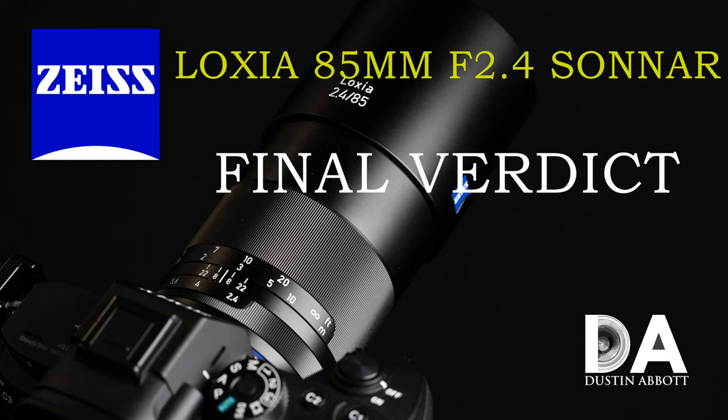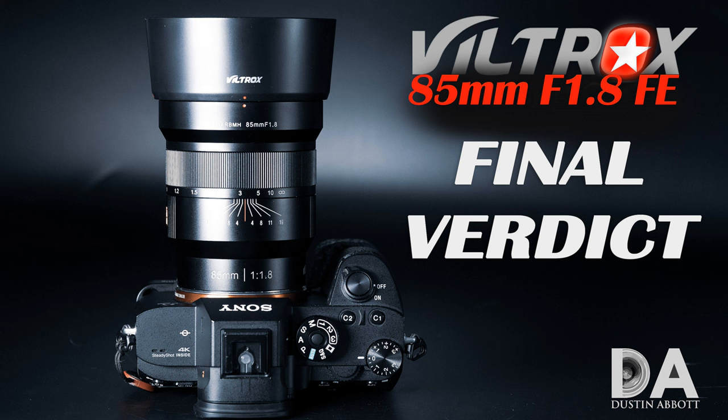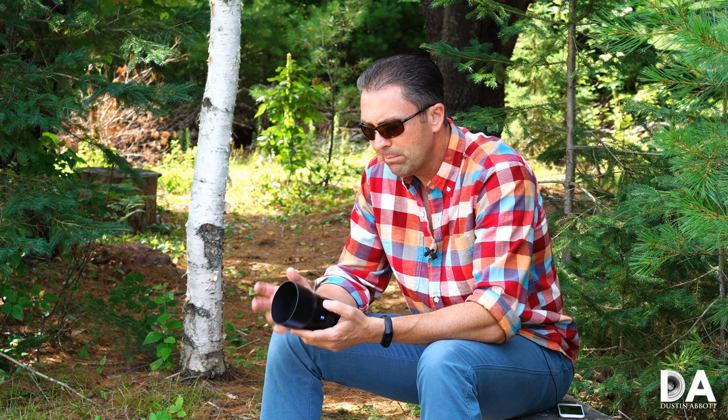I've also had an opportunity to look at an 85mm Loxia lens, an 85mm Viltrox manual focus lens, and so a total of eight 85mm lenses for Sony at this point, not to mention those that I've looked at adapted onto Sony bodies. Suffice it to say, I've got a pretty broad frame of reference to compare the Batis at this point.